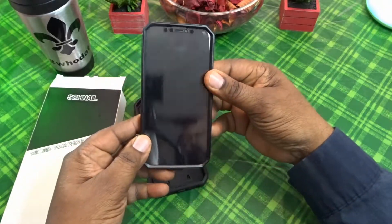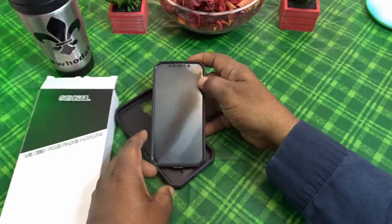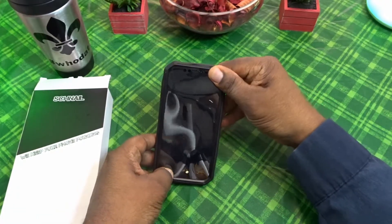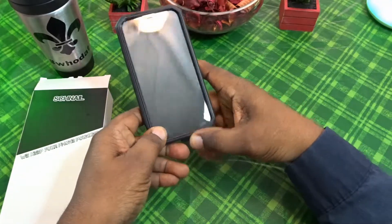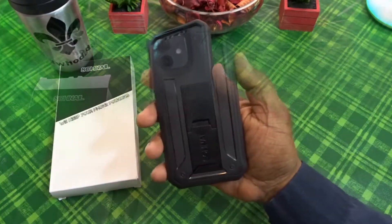You take your front piece and snap it on the device just like so, then take the bottom piece — I like to start at the bottom and just work it all the way around. Very easy to do, guys, and just like that the case is on the phone.